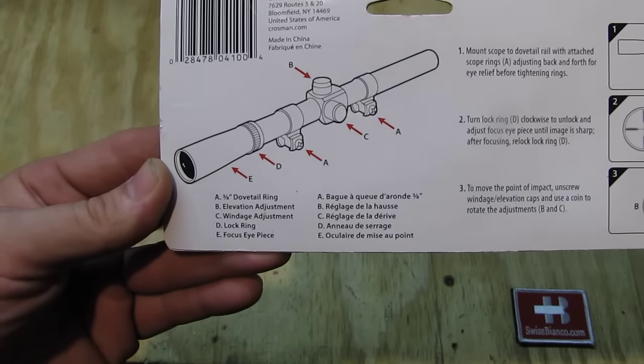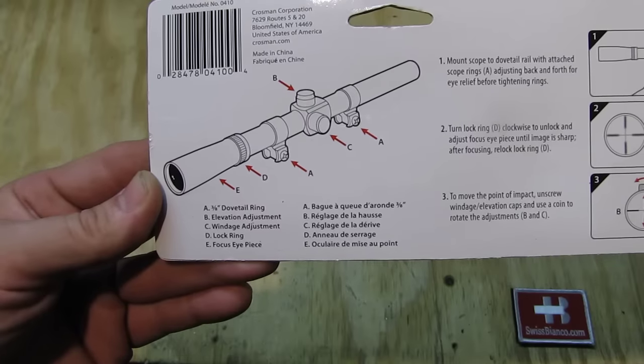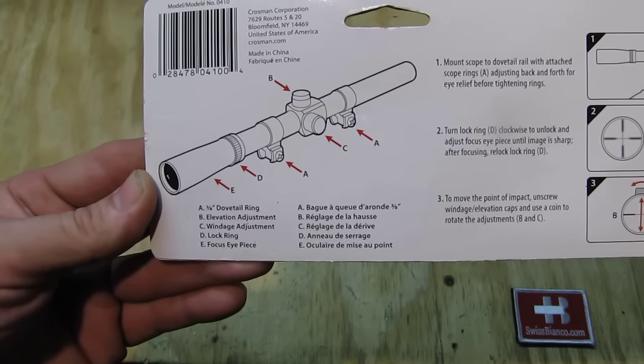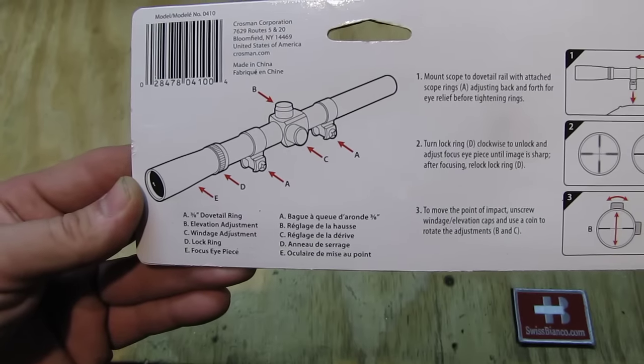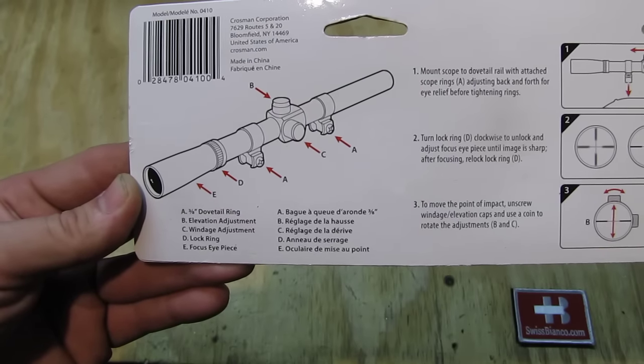We see the different parts. We have two parts that clamp onto those grooves on the receiver, and in the middle we can adjust it for up and down and left and right.